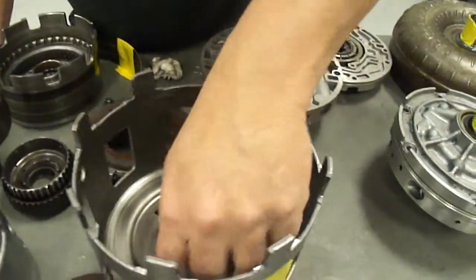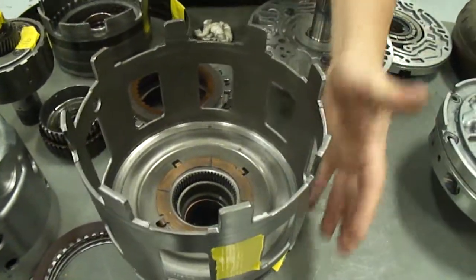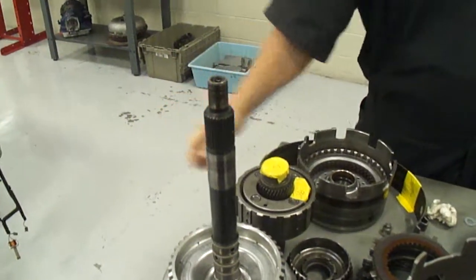That's a thrust washer. Got another planetary gear set down here. But anyway, that's basically the parts of the transmission that we've got on here. Got an output shaft — that's an output shaft — and this is the input shaft. Some of the basic parts, and we're going to get into how they work together later on in a different video.